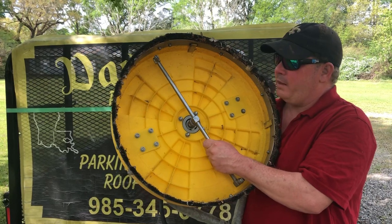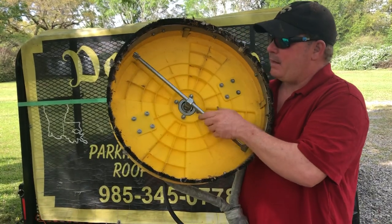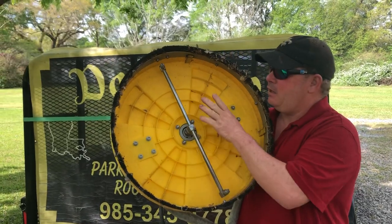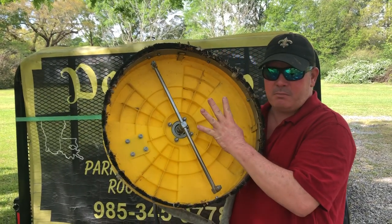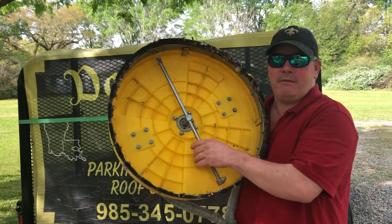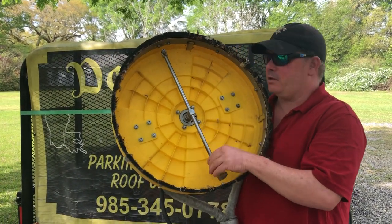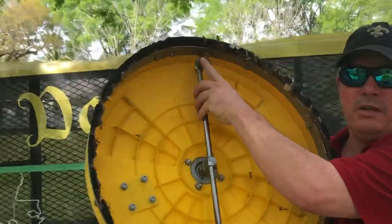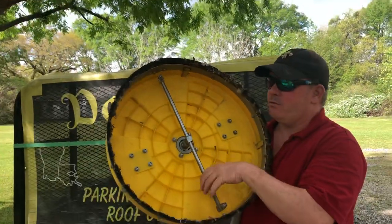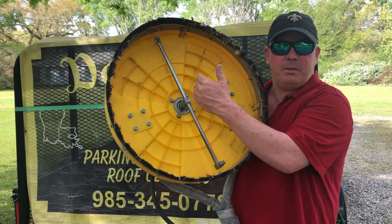In our industry we call this 'opening up the tips.' Going back to what I said — you've got 15-04s in this surface cleaner because it produces 8 gallons per minute. If you had a 4-gallon-per-minute machine, you'd have a 15-02. This setup is optimal for cleaning heavily soiled, mildewed concrete. If we wanted to do some soft washing with our surface cleaner, we'd change these tips out to a 25-07.